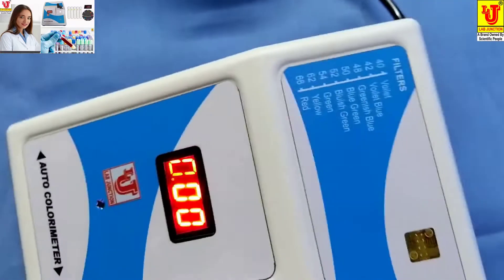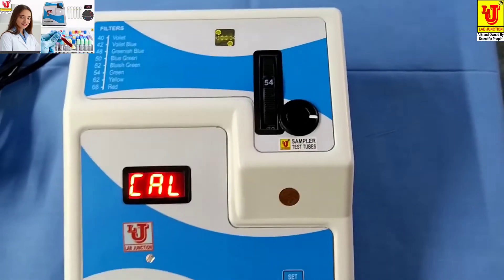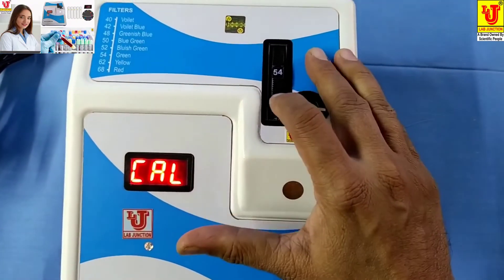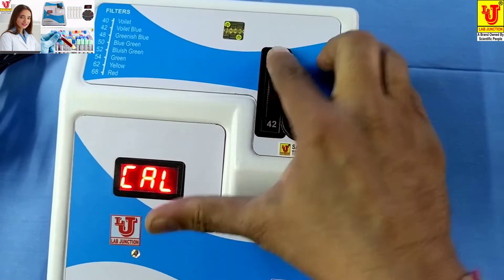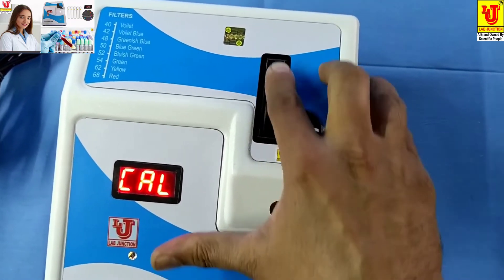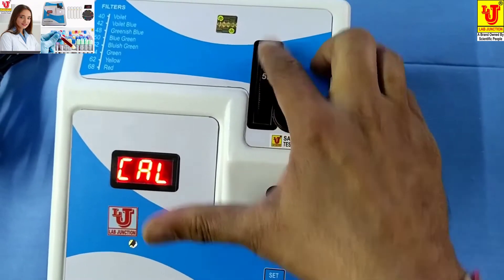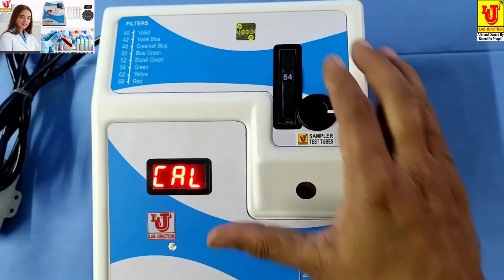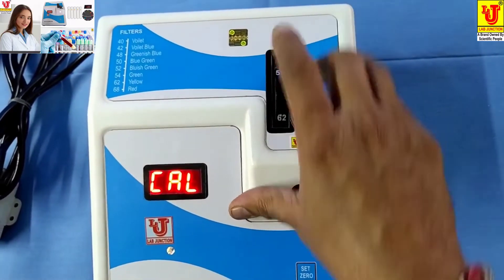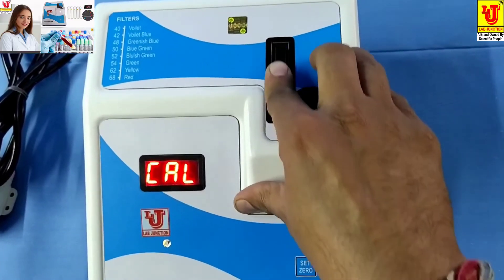Suppose we want to do a glucose test on the colorimeter. First, select your filter. The available filters are 540, 620, 680, 40, 420, 480, 500, 520, and 540. Glucose uses 540. Select this filter like this.